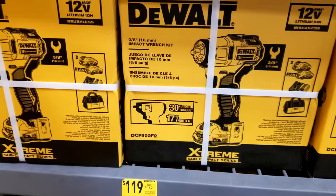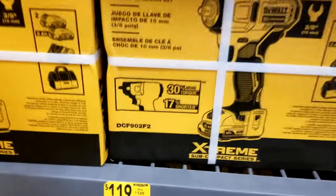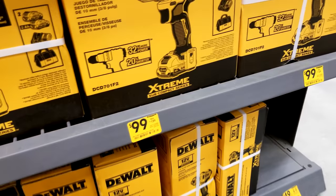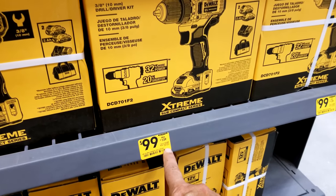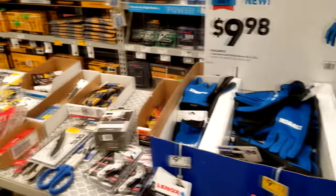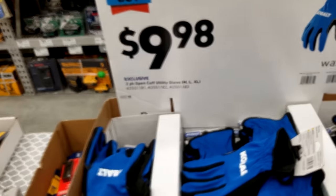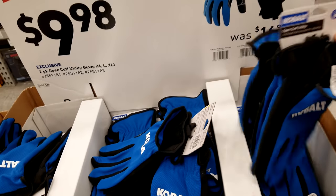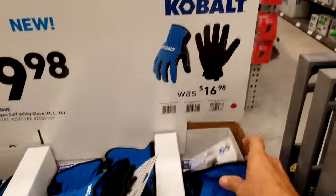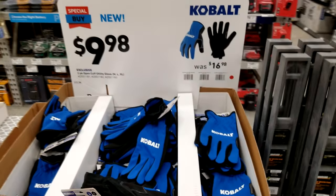They're doing the exact same thing with the impact driver — the DCF 902. And of course the DeWalt DCD 701, their regular drill driver, is down to $99. Check this out — they just added this whole clearance section right here. We've got these Cobalt gloves, it's a two-pack for $9.98, special buy.